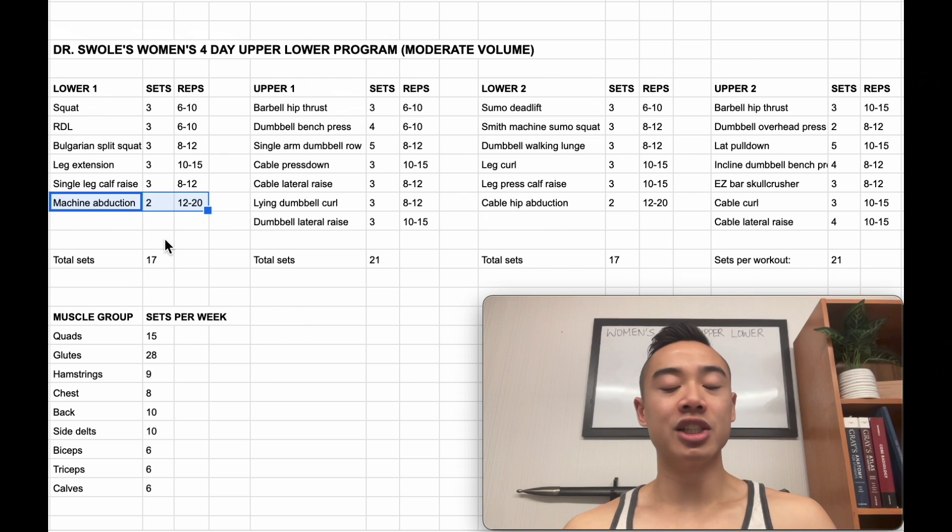I've placed machine abductions at the end. These are a relatively lower priority movement, but hip abduction particularly has some application in growing your gluteus medius and gluteus minimus muscles.